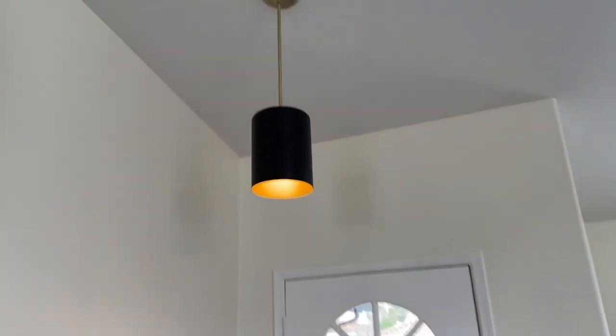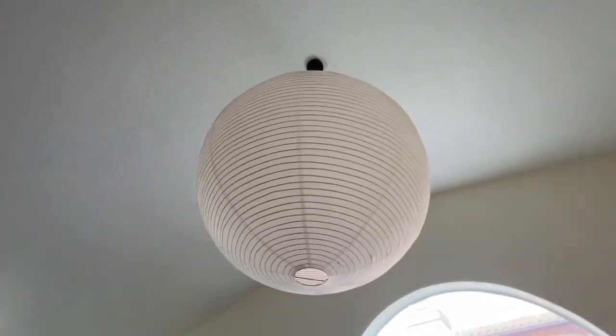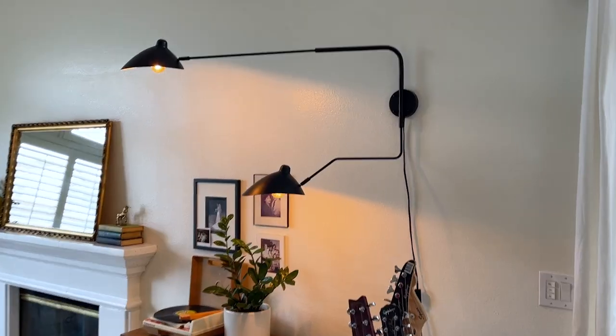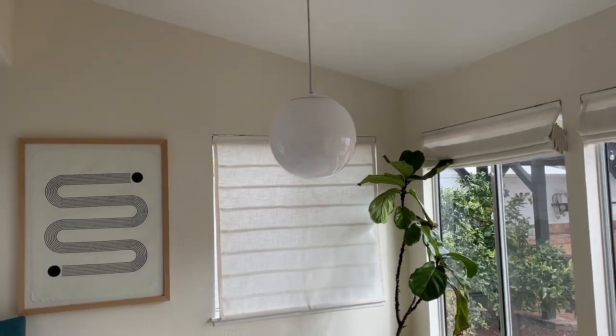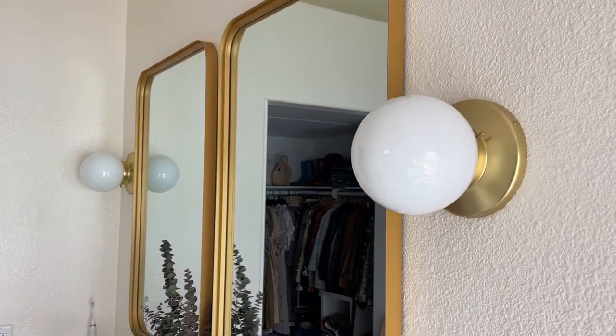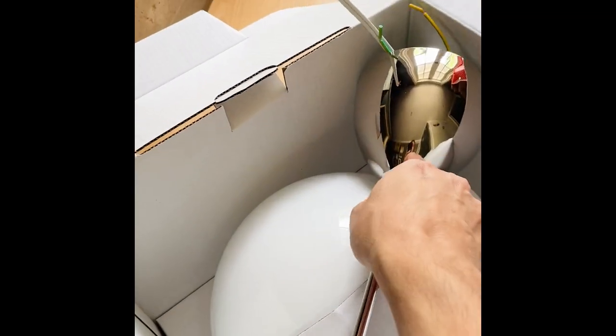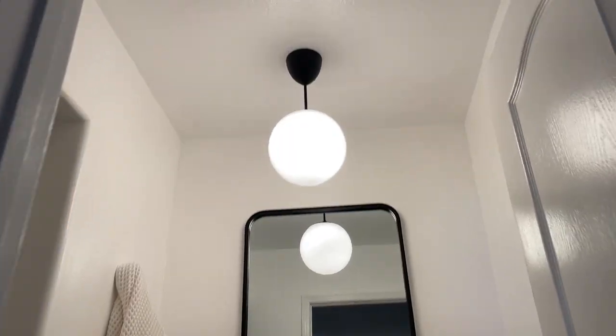We installed all new lighting fixtures around the house — some of them were very high up and tricky to get to. We tried to keep a pretty cohesive look throughout using mostly globe pendants, just with different color schemes depending on the room. We saved some money by buying a cheaper IKEA fixture that comes silver and then I just spray painted it matte black.